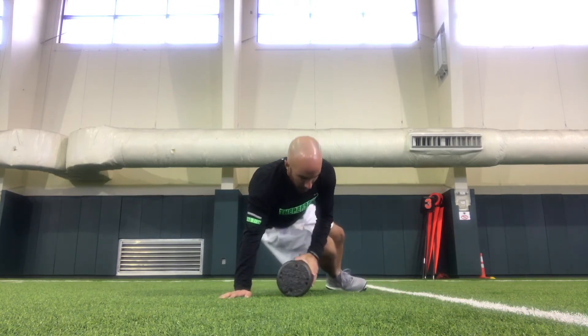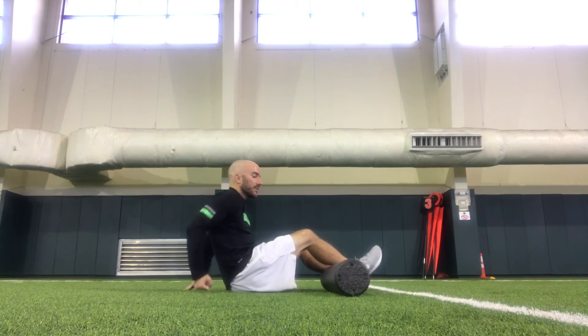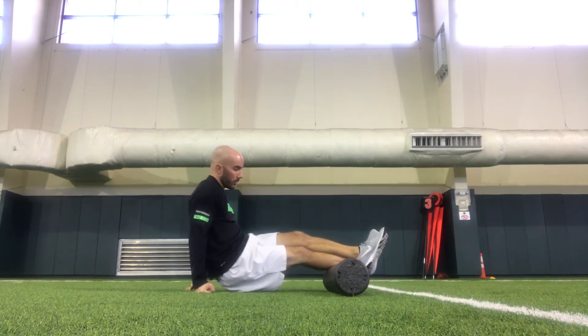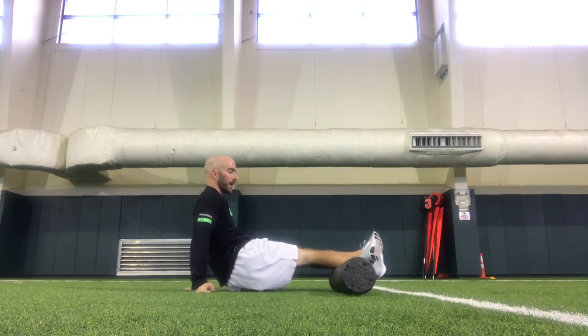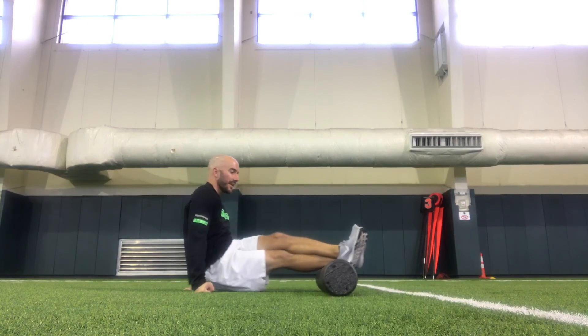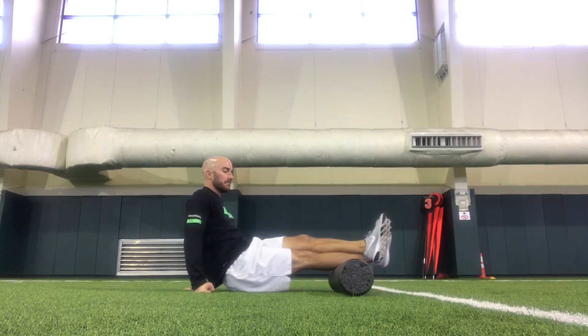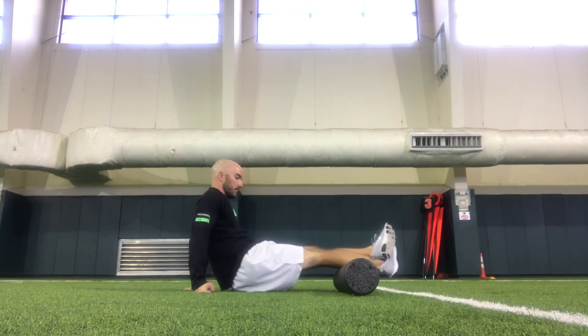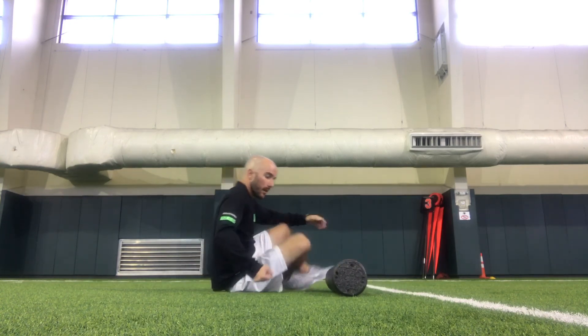Moving to the lower leg, we'll go calf. I like using the outside edge of the foam roller. I'm just going to work across my leg, work on my calf — inside to outside, top to bottom. Lower body foam roller.